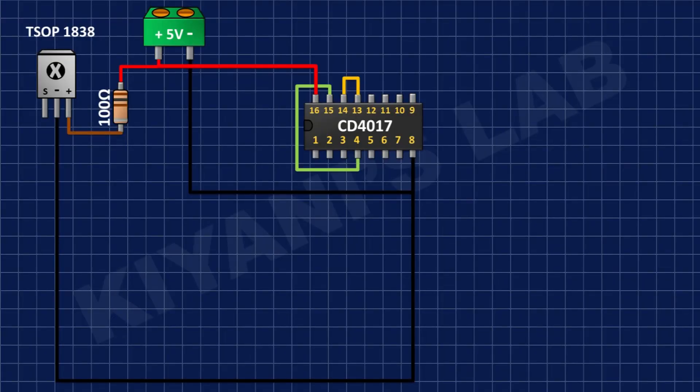After that I'm gonna connect the BC557 transistor and connect its pin number 3 to positive supply and its pin number 1 to pin number 13 and 14 of the IC.